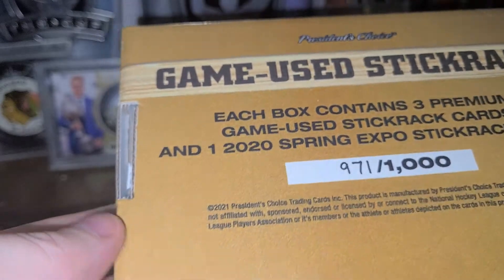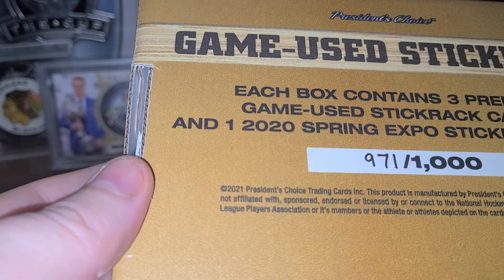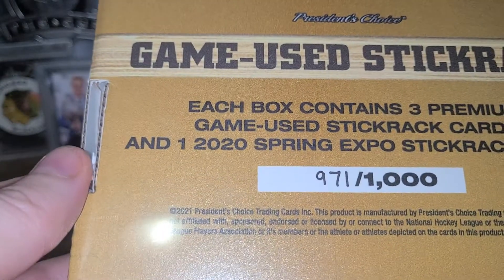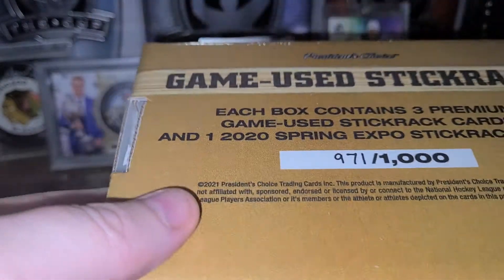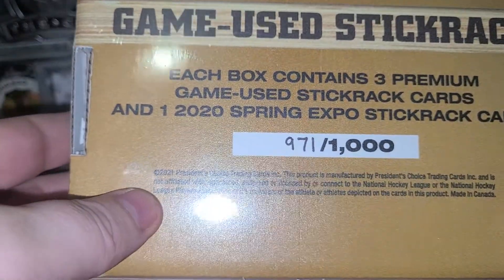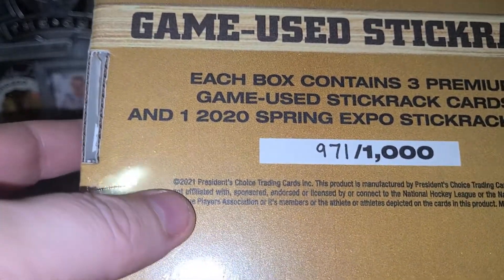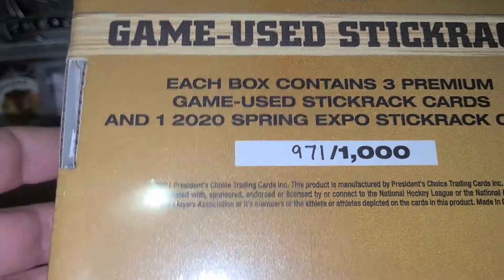These boxes are really cool products. They're similar to Leaf in the sense that they aren't affiliated with the Hockey League or the Players Association or anything like that. These were just released this year. They cost about $240 to $250 for a box. These boxes are numbered out of 1,000, so I got box 971 out of 1,000. Each box contains three premium Game U Stick Rack cards and one Spring Expo Stick Rack card.